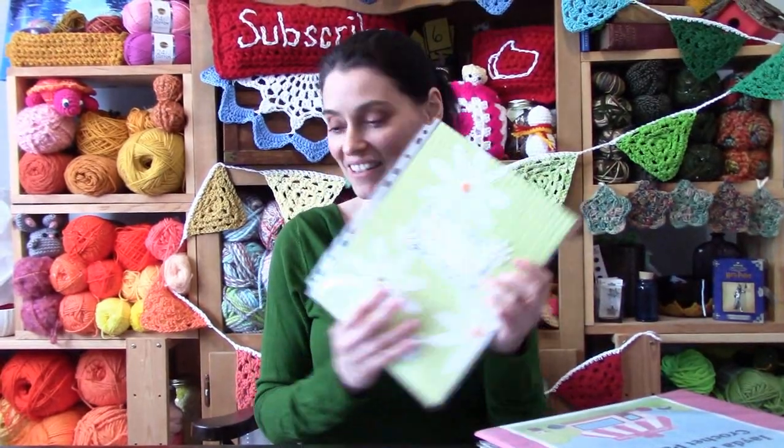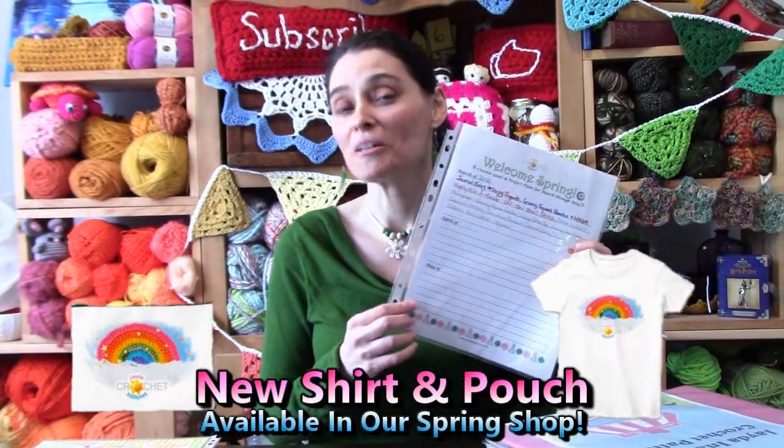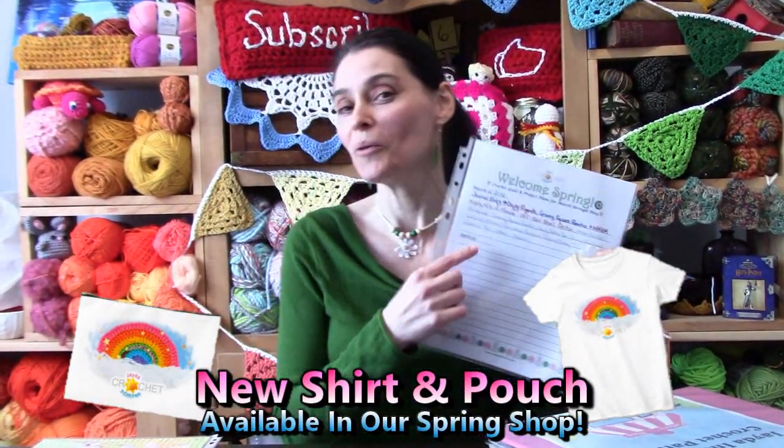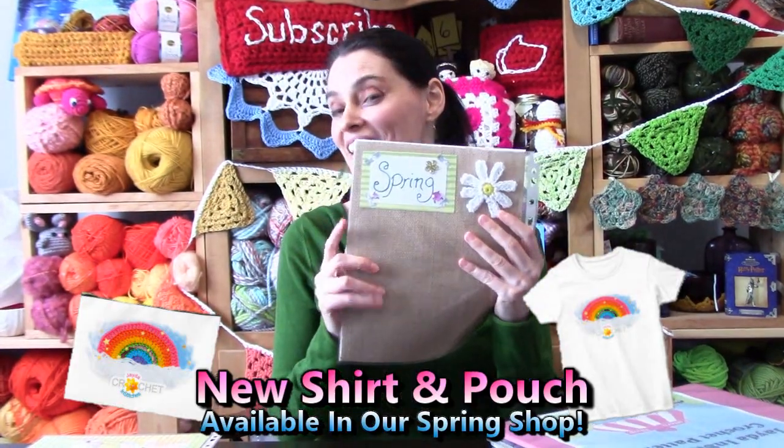Since March is spring, that meant I got to turn the page into the spring section of our seasonal project planner. So I'm going to walk you through that too — a little bit of decorating. We need our project journals and our journal kit supplies. We can head on over to the craft table and we will put together a project journal kit entry together.